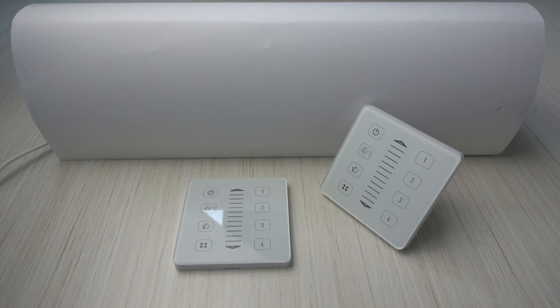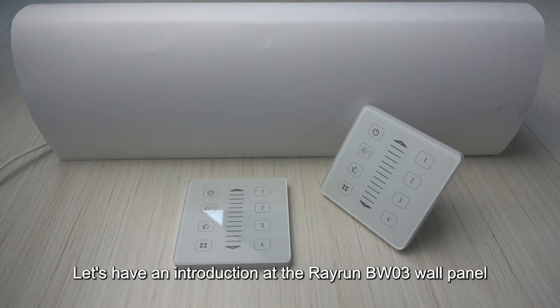Welcome to this video. Let's have an introduction to the Rayrun BW-03 wall panel.